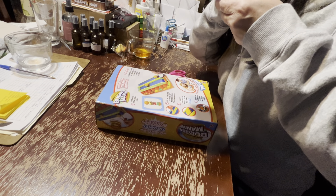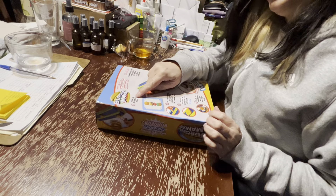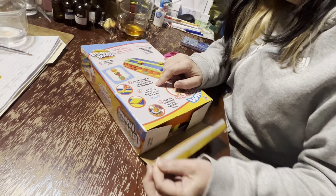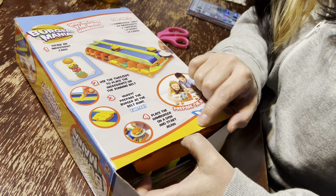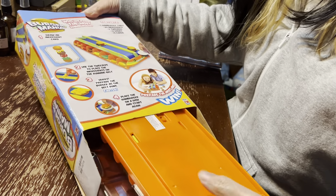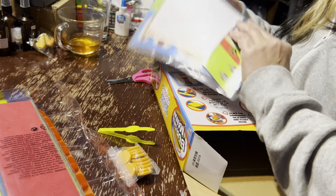This is better. This is funny. Yeah. Perfection wasn't funny. Draw an ingredient card. Use the tweezers to place the ingredients on the running belt. Hurry. Prepare the burger as fast as the belt runs faster. Place the burger on a dish and start again. The winner is the person that makes the most burgers.